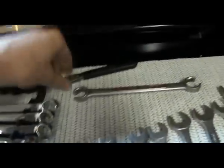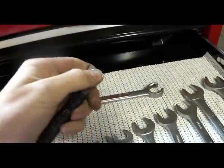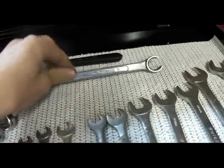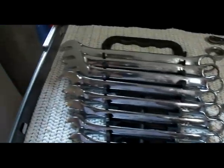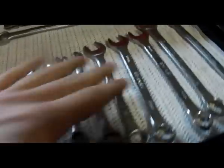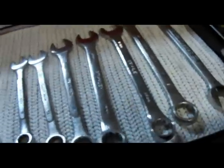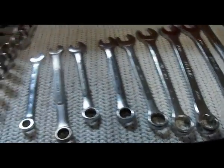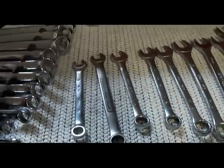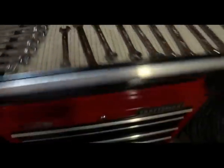Bottom drawer: this is for side-post terminals, a metric line wrench, and a metric set of wrenches I can grab and walk to a vehicle. Some more wrenches here of a different brand, and craftsman metric wrenches.